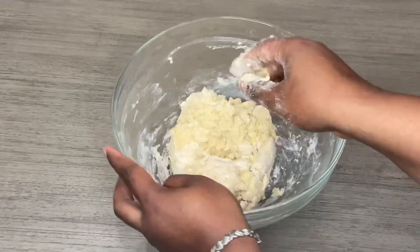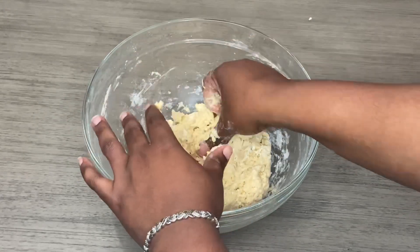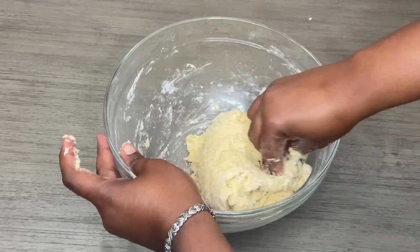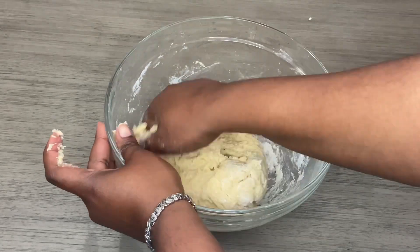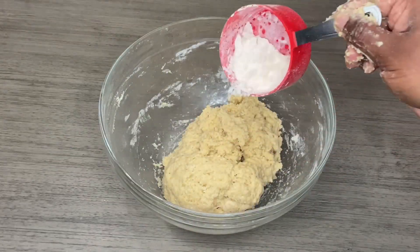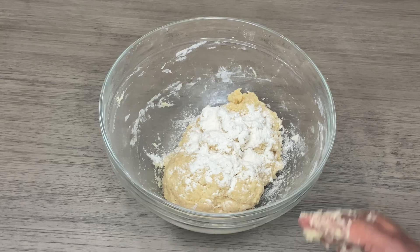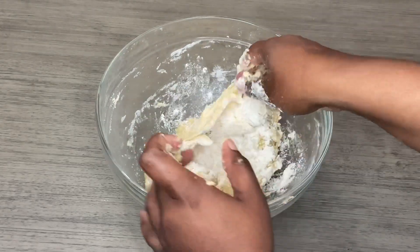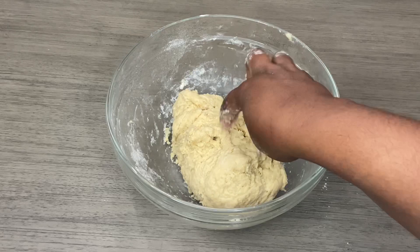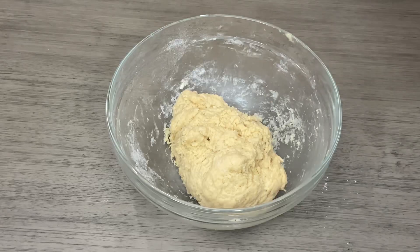If you have a stand mixer you can use that, but I realize a lot of people don't, so I'm not going to send people out to buy gadgets when we can just mix this by hand. It's going to be sticky, so I'm going to go in lightly with a little bit of flour and then roll the dough onto our surface. I'm just going to lightly dust it with flour, and you can see it's starting to come together a lot better. Now I'm going to take it and place it on my mat with some more flour.